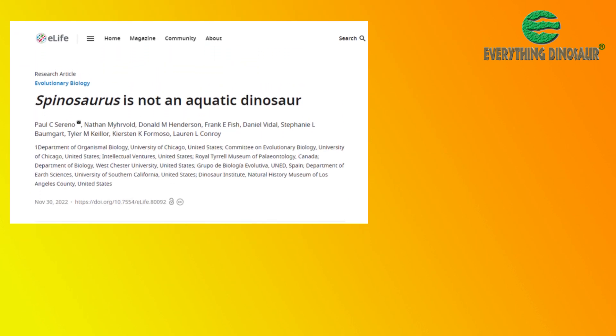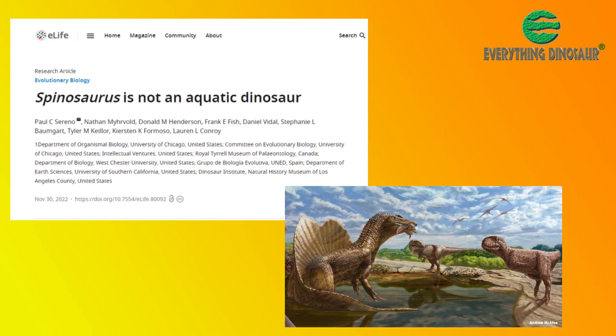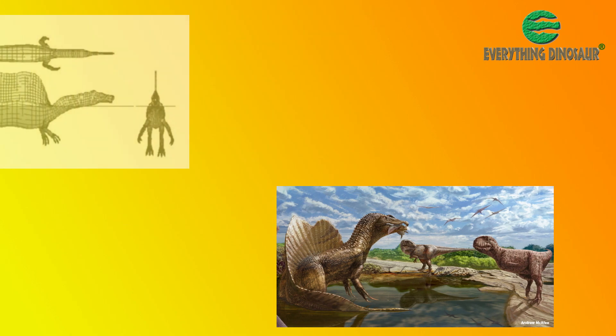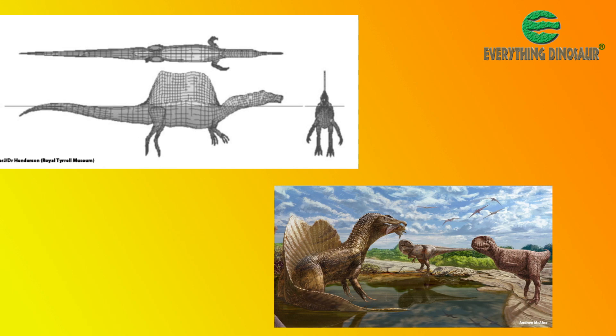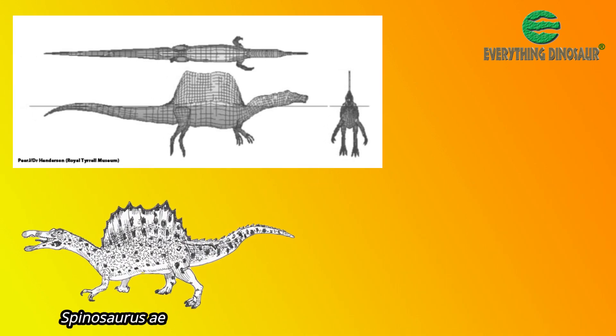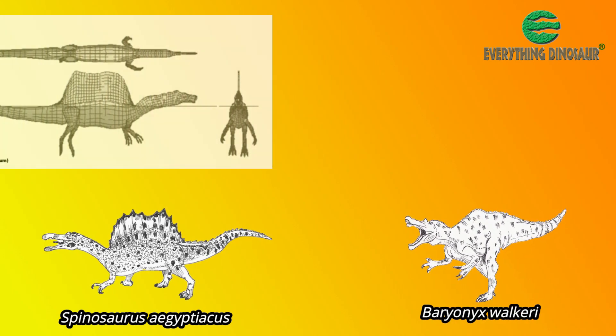However, in 2022 a scientific paper was published in the journal eLife that challenged the aquatic lifestyle. Palaeontologists led by scientists from the University of Chicago argued that Spinosaurus aegyptiacus and Baryonyx walkeri would have been unstable when surface swimming.